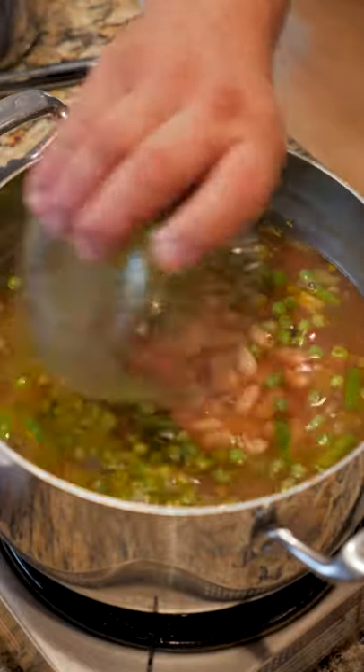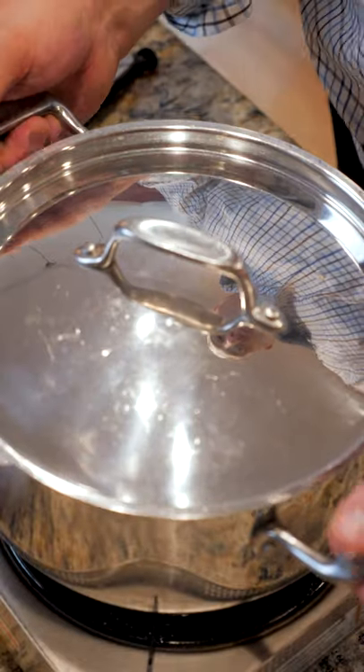Add in your crushed tomatoes and your cannellini beans. Now cover it up and put it over medium heat for a half an hour. Once it comes to a boil, add in your favorite pasta.